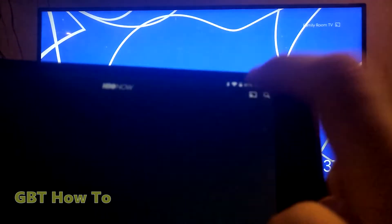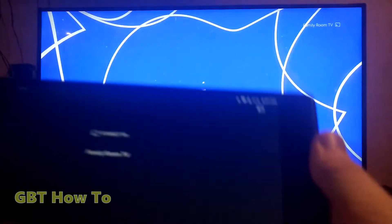As you can see, there it is right there. So we'll just tap that, and it should ask for a device. It shows 'family room,' so we'll just click on that.